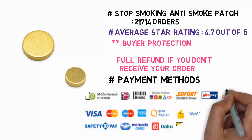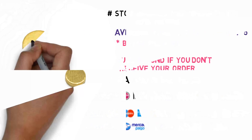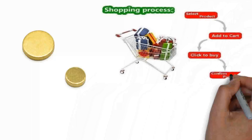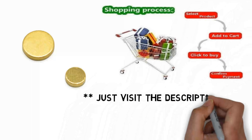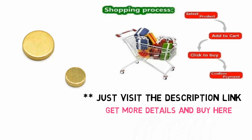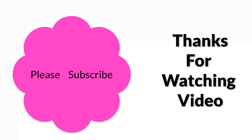Payment methods: we support the following payment methods. Just visit the description link to get more details and buy here. Thanks for watching!